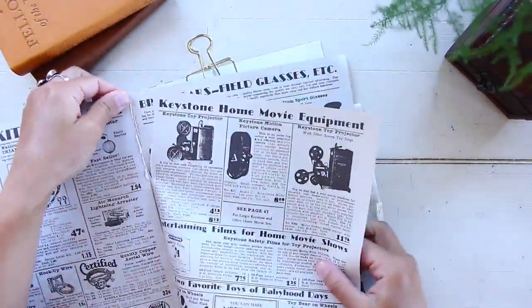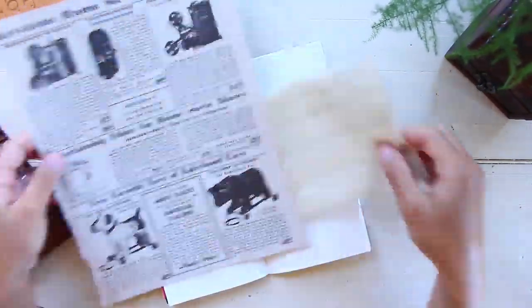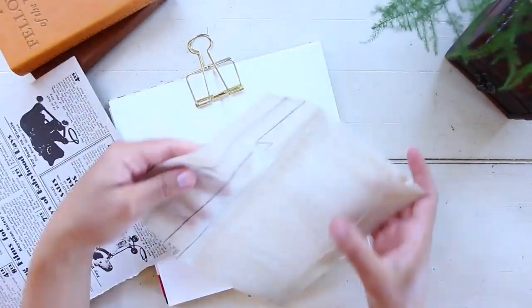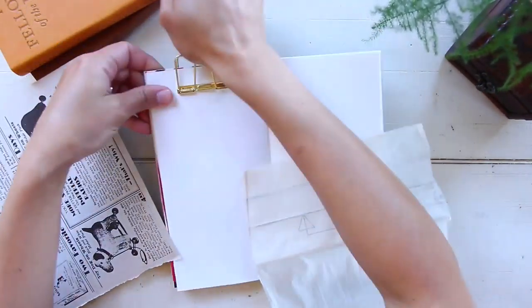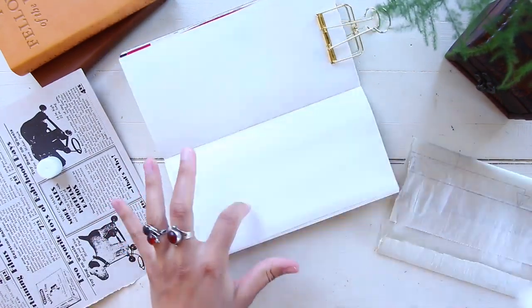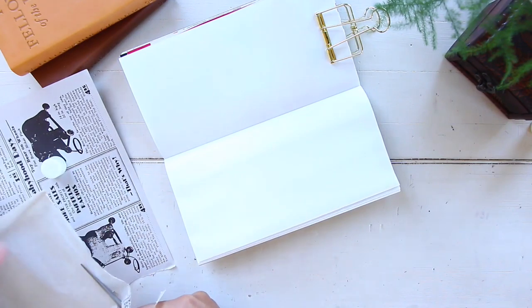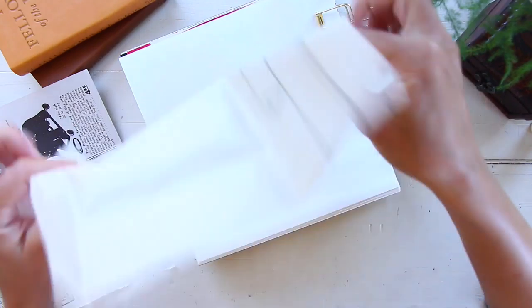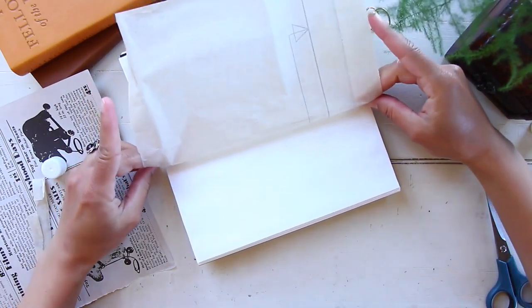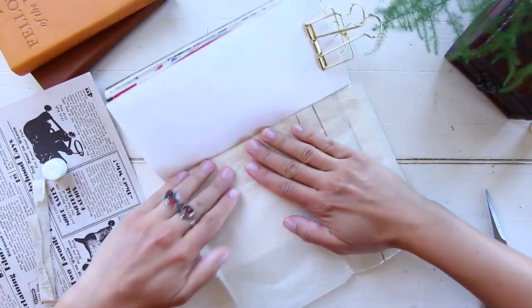For this layout, as I said, this is going to be for week 28, part 1. I usually like to split my journal with me videos into two parts. So for each week, I split the days into two different part videos so that the videos don't get too long, and you still get to watch a good amount of layouts being made and hopefully grab some inspiration. For part 1, I usually do Monday through Wednesday, and part 2 from Thursday through Sunday.